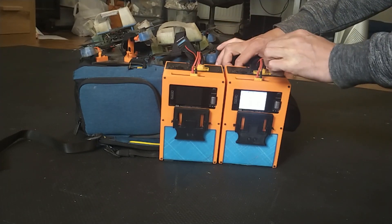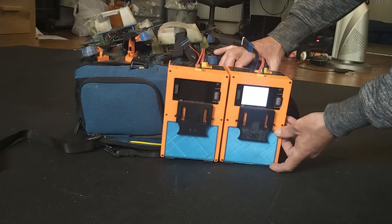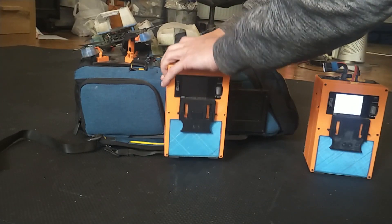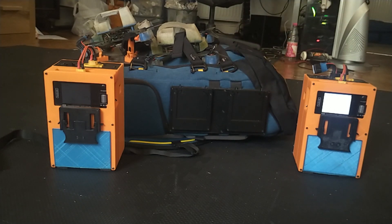There are two lever arms on the top, so you just squeeze them together and slide the charger out to release it from the bag.